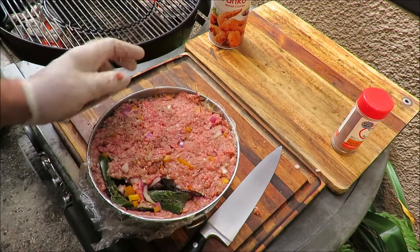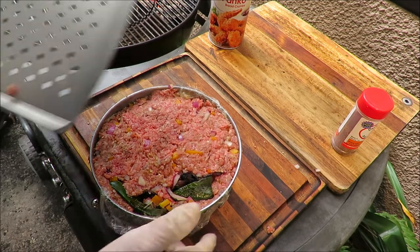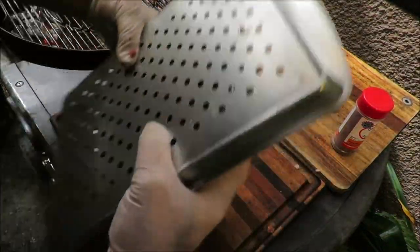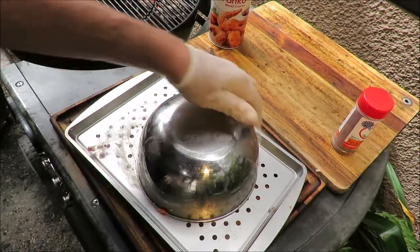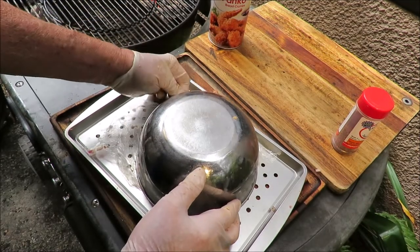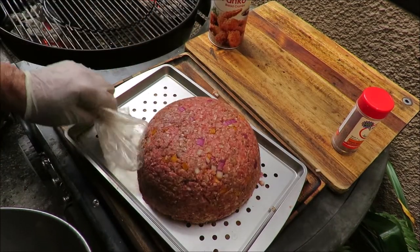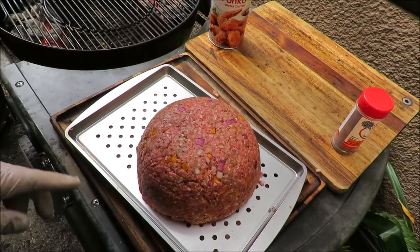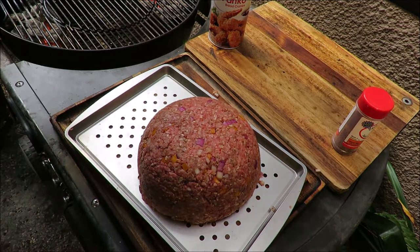Now for the tricky part. I've got my grill pan, and what I'm going to do is put the grill pan on top of the bowl and flip it over like that. That's the theory anyway. Now I'm supposed to be able to take that off and the meat's supposed to stay — like a bomb! Oh, that's a bomb if I ever saw one. We're going to get that on the grill, get it cooking, slather it with some barbecue sauce and get this sucker cooked up. Stay tuned.